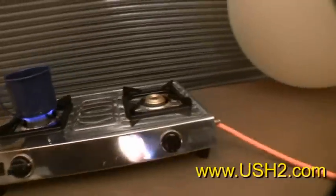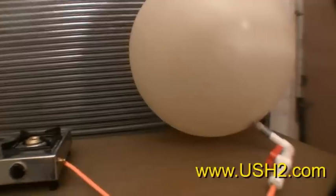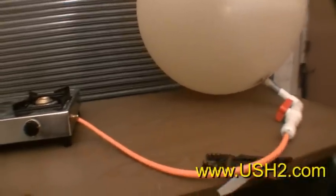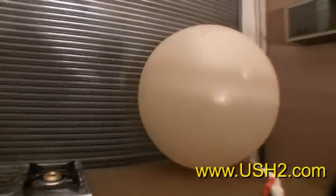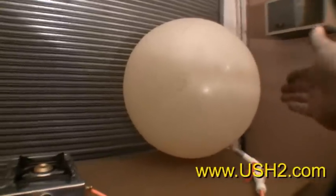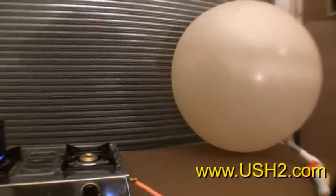Instead of using wood and burning it inside of a house or a structure and kind of poisoning yourself over your short life to cook, you can now gasify centrally and transport the gas as simply as a weather balloon. This might be several days worth of cooking fuel for someone.